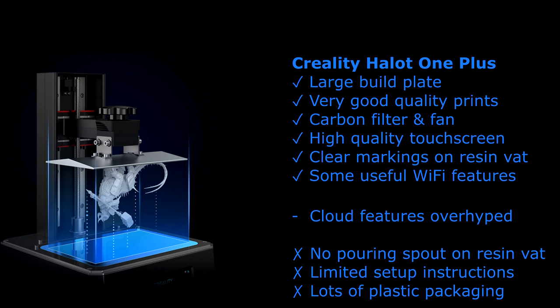So guys, that was my setup and review of the Creality Halot One Plus 3D printer. I really did enjoy using this printer and was very pleased with the quality of the prints. I've listed the pros and cons on screen, but of course they're not equally weighted. Personally I had a lot of fun with this printer. Even though I've already used the Anycubic Mono myself, I found it a big step up in terms of the build plate and the overall experience. I can imagine both beginners and experienced 3D printer users will be pleased with this purchase. The only question is whether you really need those Creality Cloud features — if you don't, you might want to look at one of their other printers which is slightly cheaper but doesn't have those features.